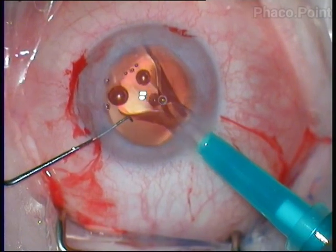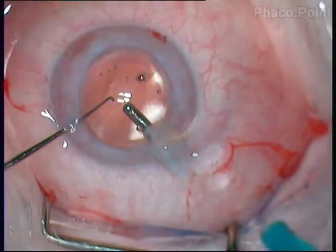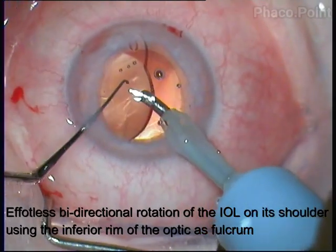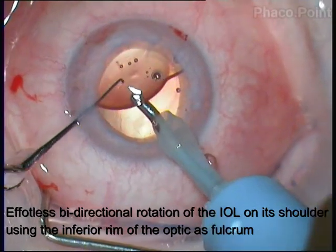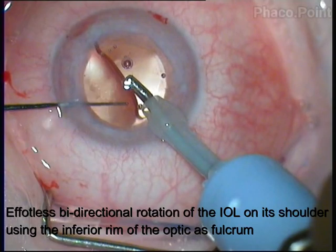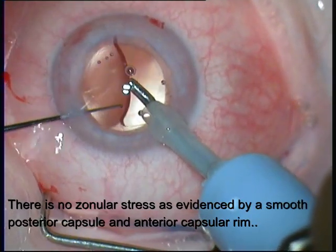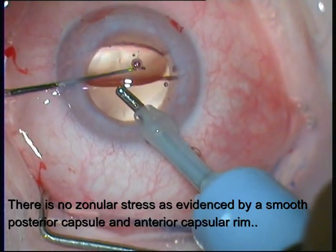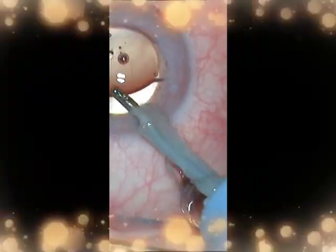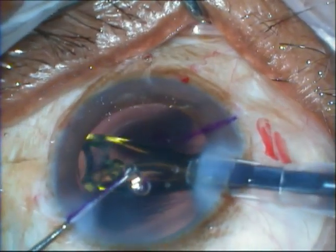Let's see this more clearly in a patient with oculocutaneous albinism, where the zonules, haptics, and capsular bag are very clearly visible. The IOL is tilted with the coaxial IA probe, and tapping on the surface of the IOL makes it rotate freely in both directions. There are no stretch lines occurring in the posterior capsule or in the anterior capsular rim, indicating that there is no zonular stress at all.